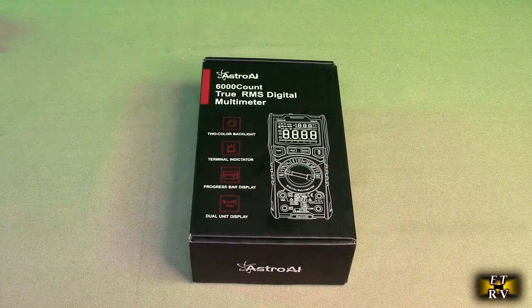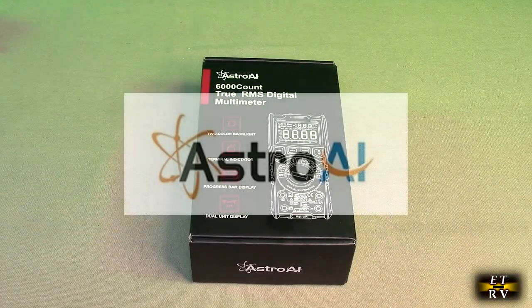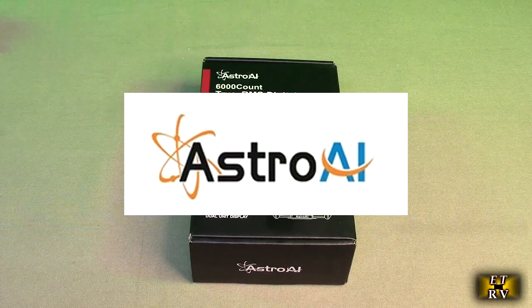Hello again, this is Robert Veach here. This is my video review of the Astro AI brand digital multimeter.